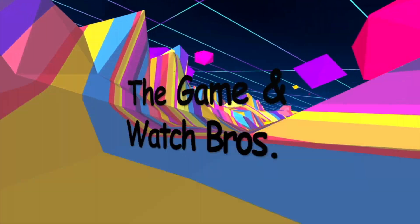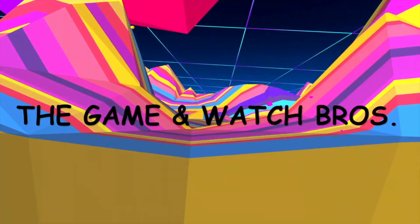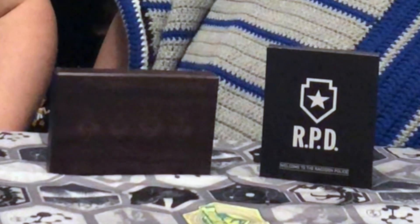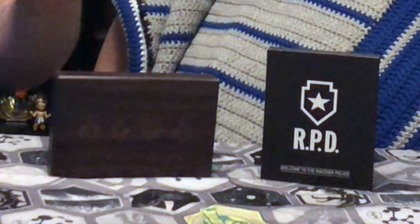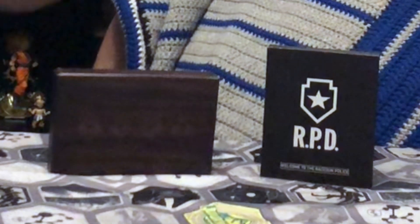Hey guys, this is Dave, this is Mike, and we're The Game & Watch Bros. Hey guys, welcome back. Thanks for checking out another one of our unboxing videos. Today we're going to be unboxing some of the exclusive items from the Resident Evil 2 Remake Collector's Edition.